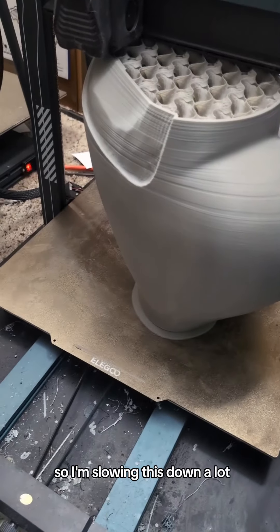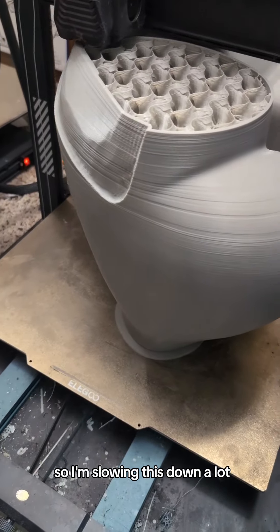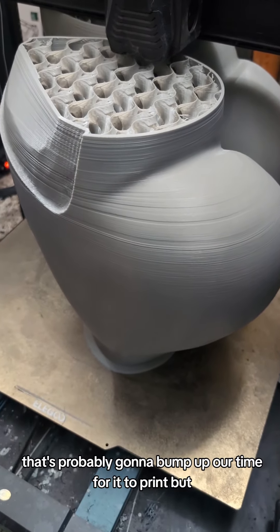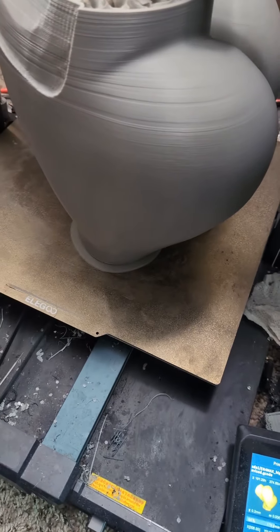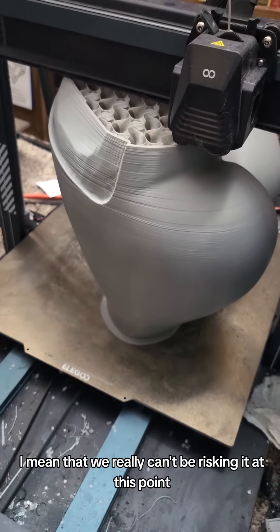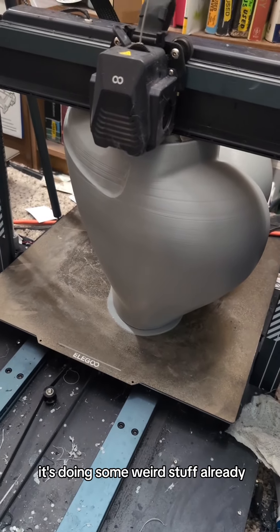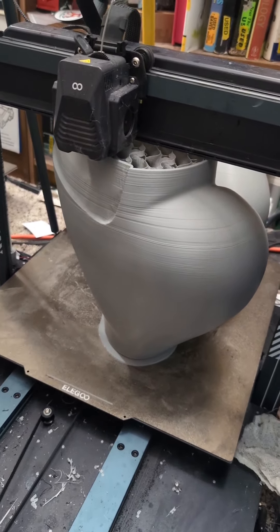Alright, this thing is making some noise, so I'm slowing this down a lot. That's probably going to bump up our time for it to print, but we really can't be risking it at this point. It's doing some weird stuff already — slower the better.